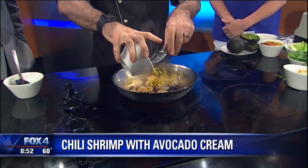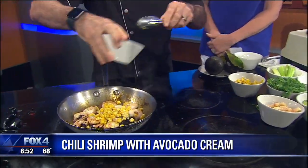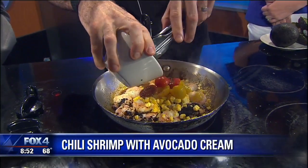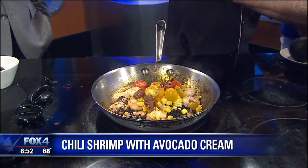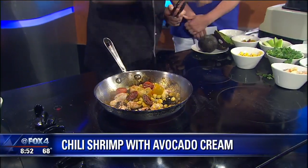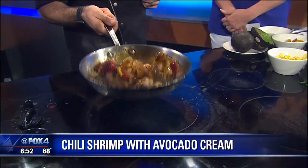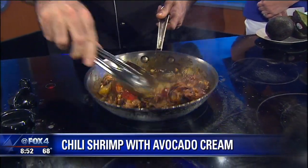Corn too — a little bit of corn. So you're almost making like a hot salsa here. Kind of, yeah, that's a good way of putting it. A little bit of salt and a little bit of pepper. Oh, I can smell it now. Doesn't that look pretty? Man, that's a thing of beauty.